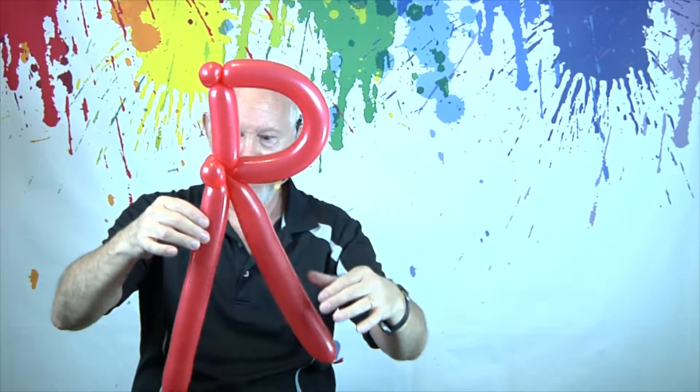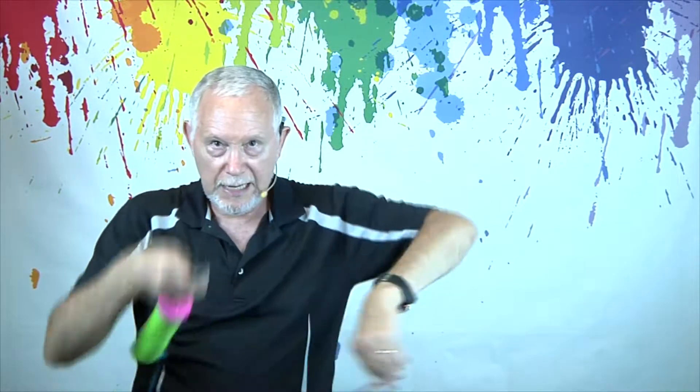Now we're going to make the lowercase R, which is very similar to making a lowercase N, but it just doesn't continue all the way down. Let's just do it.